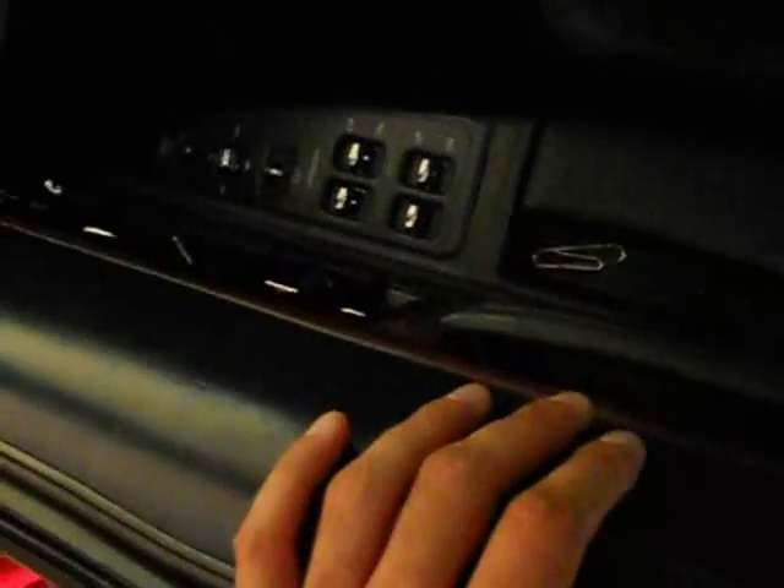The way the keyless remote works: one click, the driver's door only. Two clicks, the whole car. So there are three relays in there — one relay burned up.